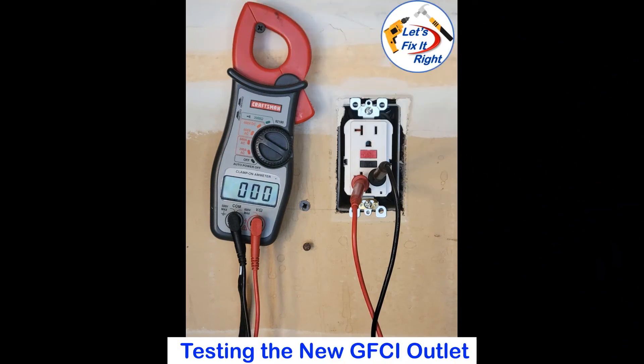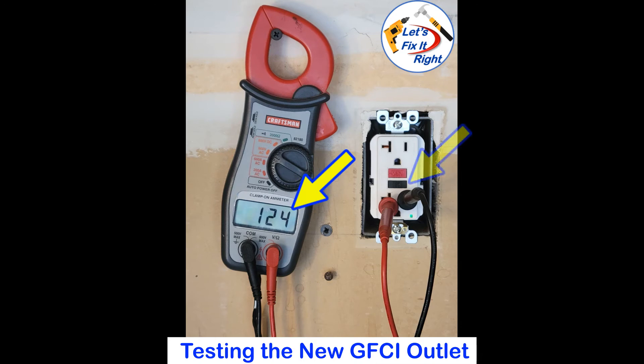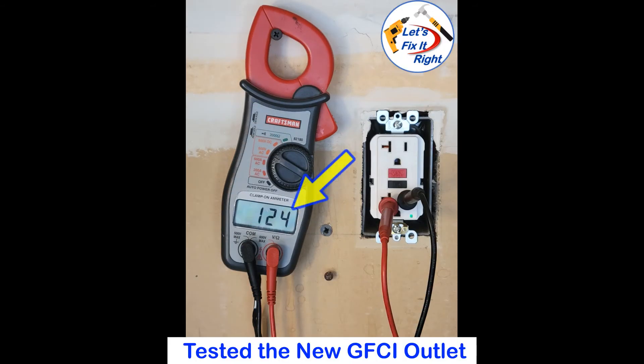Prior to installing the cover, I went through the test procedures with the test and reset buttons to ensure they work properly, and the outlet provides at least 120 volts. I set my voltage meter, reset the circuit breaker in the basement to on, and the voltage registered to zero. I pressed the red reset button and heard a pop, and the voltage jumped to 124 volts. Continuing with the procedure, I pressed the black test button and the voltage dropped to zero, as it should. Lastly, I pushed the red reset button again, heard a pop, and the voltage jumped to 124 volts, demonstrating that this is a properly functioning GFCI outlet.